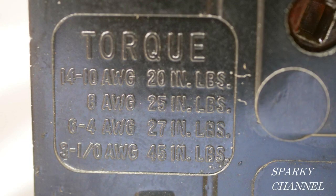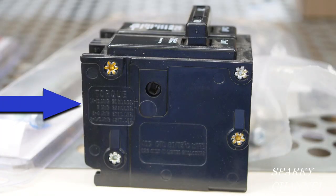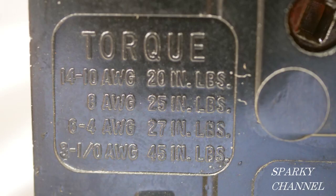Torquing specifications for breakers can be found right on the breakers. This is a Homeline 70 amp breaker and the torque values can be found right where the blue arrow is pointing. Notice that the torque values will vary depending on what size wire you're putting under that breaker terminal.